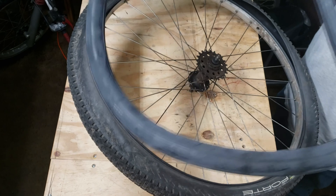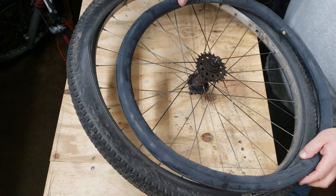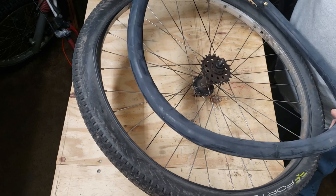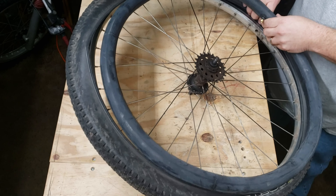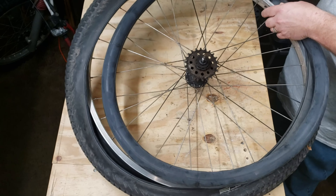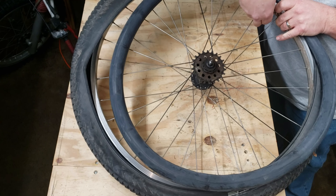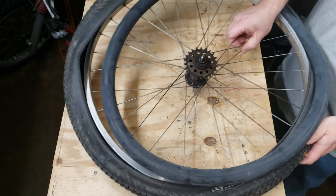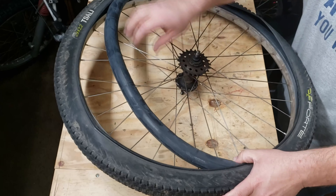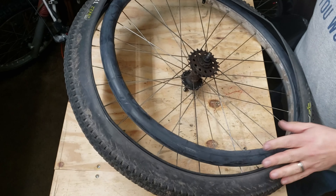Locate where your valve stem is and lay your tube down. Here's a quick tip one of my buddies showed me: this is a 29er mountain bike tire but it's a 26 tube. A 26 tube will actually stretch far enough to be used in a 29er. Now just pull the tire back down over the rim, fish the valve stem core through the hole, and put the cap on so it can't come back out on you.